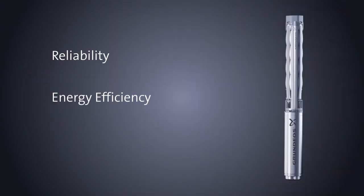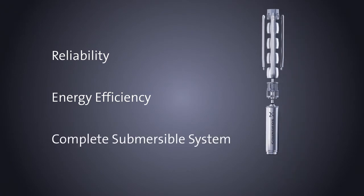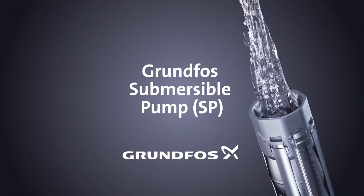The Grundfos SP pump is the reliable choice for a submersible pump system when long and trouble-free operation matters, as well as low energy costs for keeping the total lifecycle costs down.